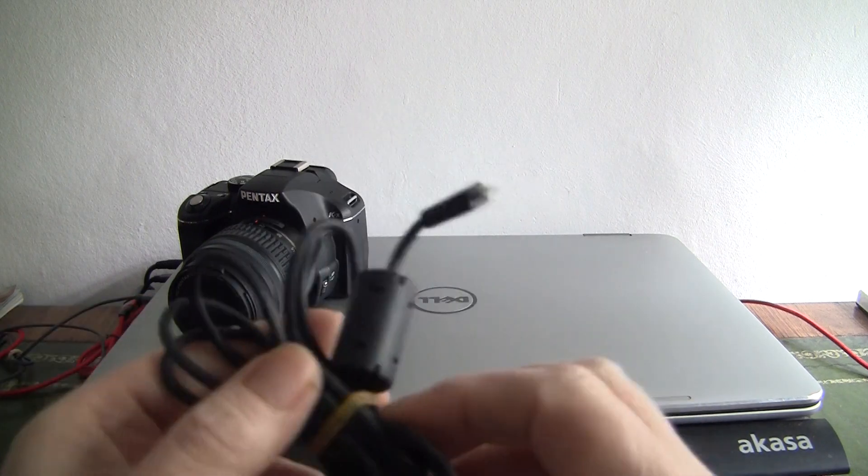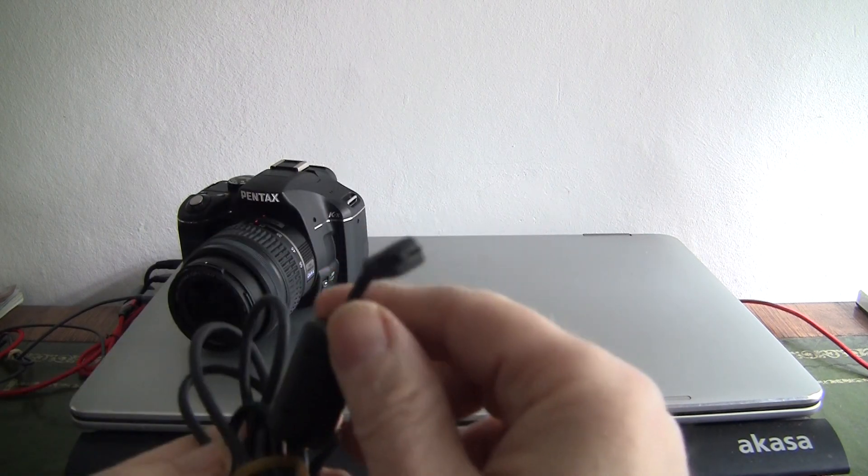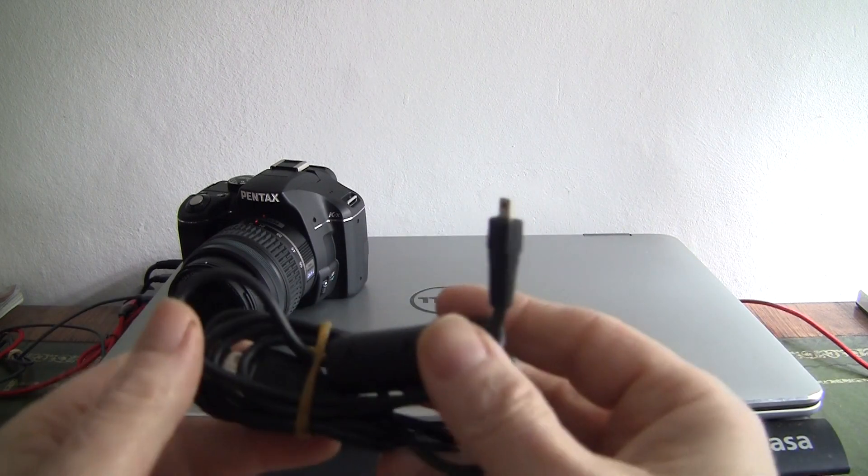Also the USB cable, nice and long. This allows you to download the data from the camera to your PC and also I think connect the TV up for video.